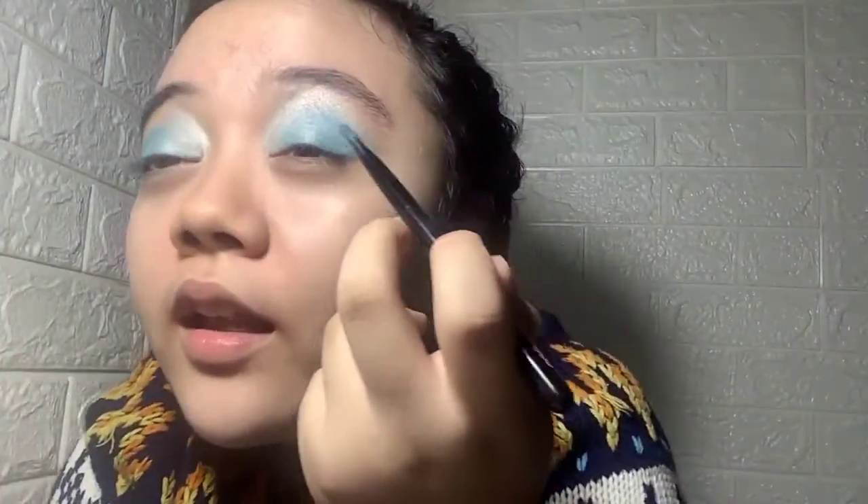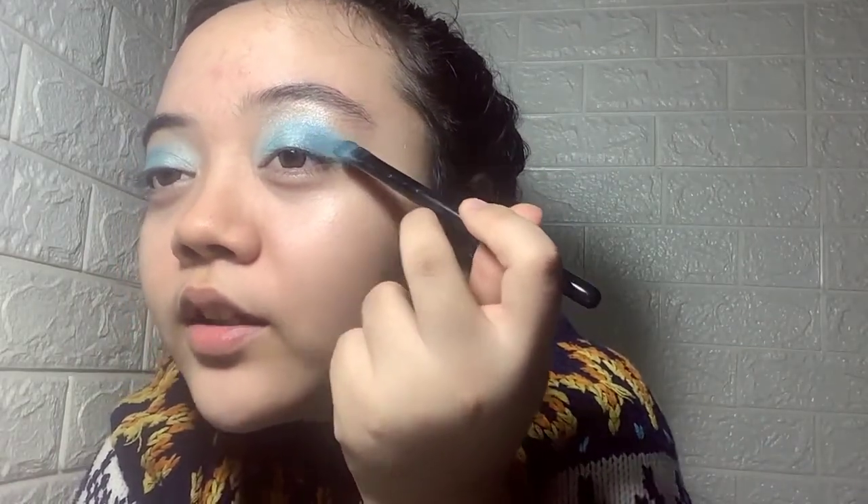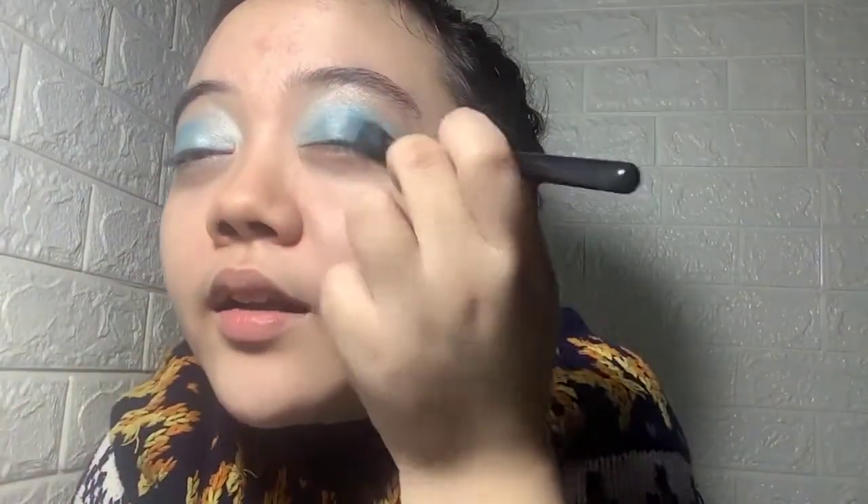I'm going to put this onto the outer corners of my eyes. This is the eyeshadow I've been working on. I think we're good. I'm going to lightly blend it out. I bring this tip and carefully draw a line over here, then put the eyeshadow onto it, and carefully blend all of them together.